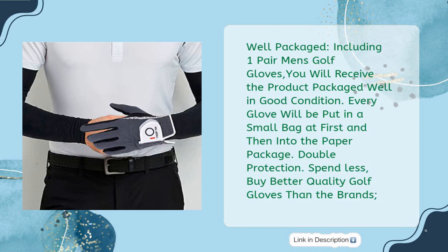Well packaged. Including one pair of men's golf gloves — you will receive the product packaged well in good condition. Every glove will be put in a small bag first and then into the paper package — double protection. Spend less, buy better quality golf gloves than the brands.